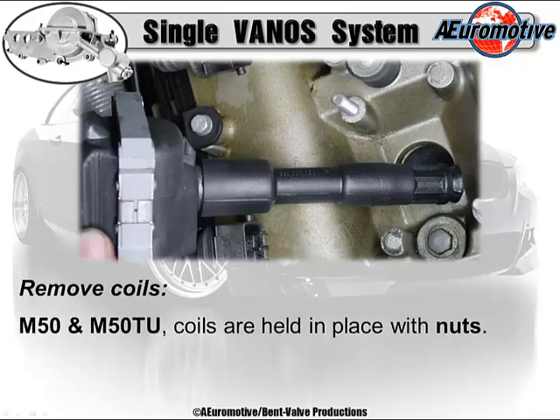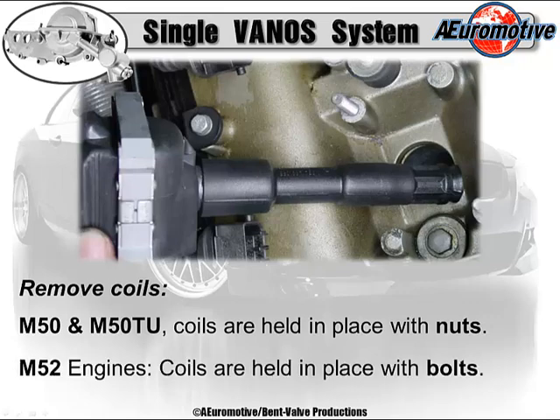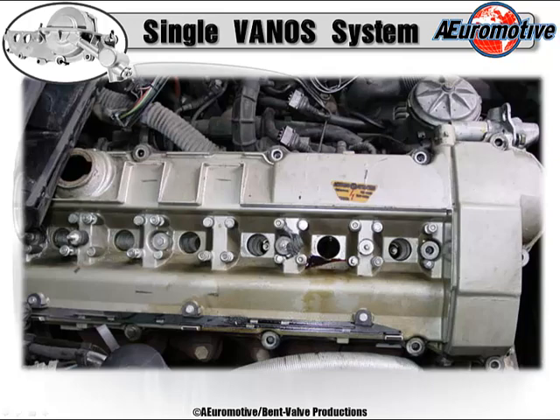Remove the coils. A little tip: on the M50 and M50 TU engines, the coils are held in place with nuts. On the M52 engines, coils are held in place with bolts. Once all that is done, prepare to remove the valve cover ever so gently with your gasket scraper. These are plasticized gaskets — the engine heat turns that rubber into plastic. When these gaskets get plasticized, they blast all over the place, and pieces can drop down into the head and contaminate the entire oil system.